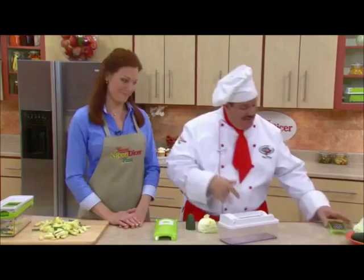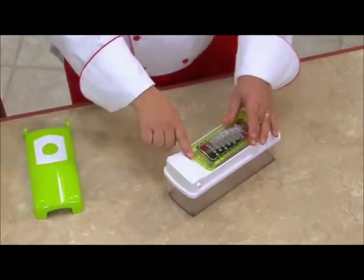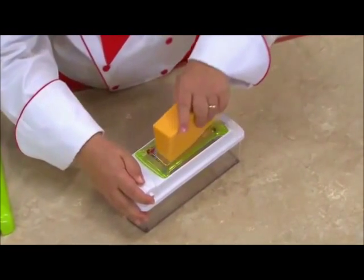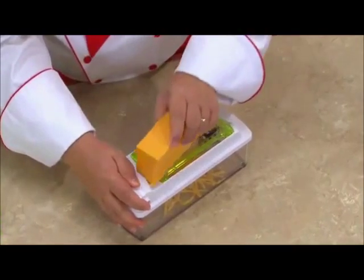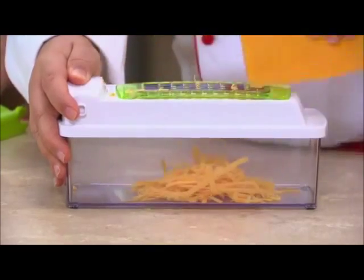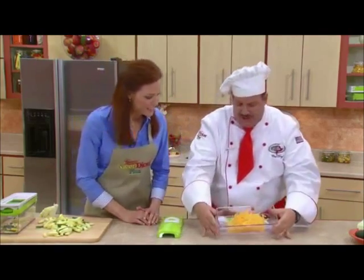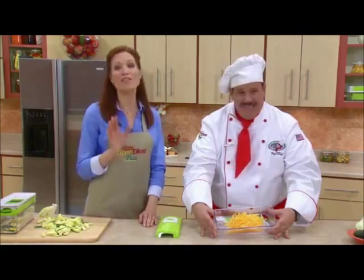And we're not done yet. This is our genius grater — it snaps right into place, and when you buy bulk, you save money. You can grate cheese for spaghetti, chocolate or coconut, lemon and orange rind if you're baking. Check it out — beautiful. Genius has really thought of everything.